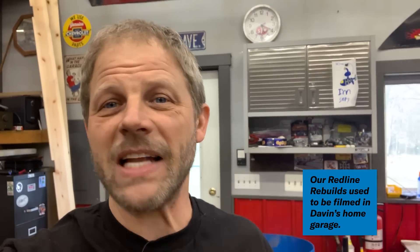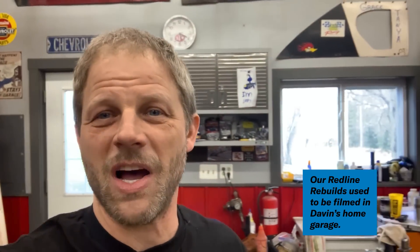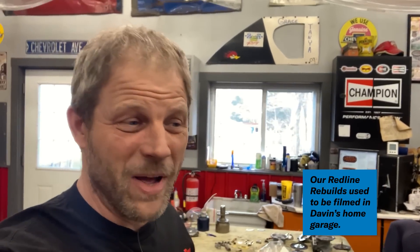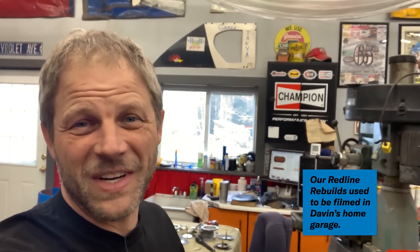As you guys know from watching any of the early Redline Rebuilds, I have lots of things in my garage that are, well, let's just say in process. I always have multiple things that I'm doing, and I always get stuck with the same things that everybody else does — not sure how I'm going to accomplish something, ran out of a part, or ran out of money. I mean, that happens too, right?